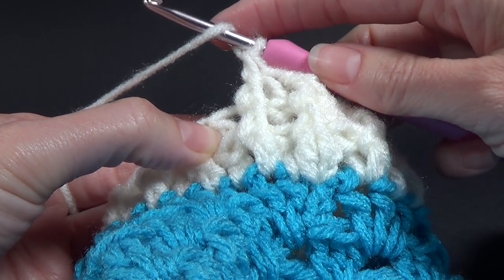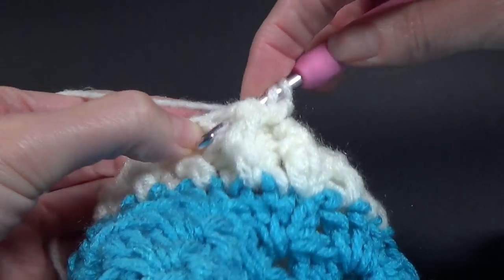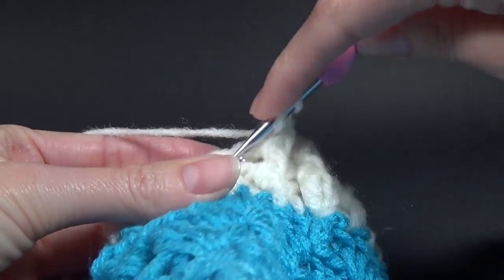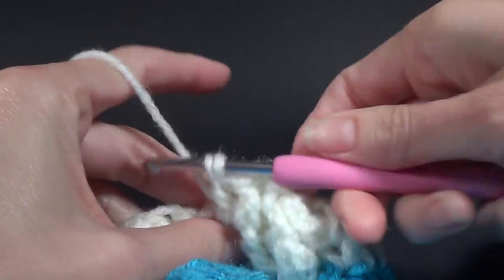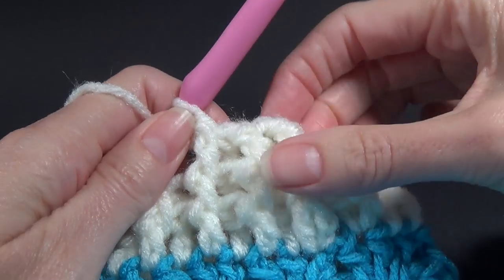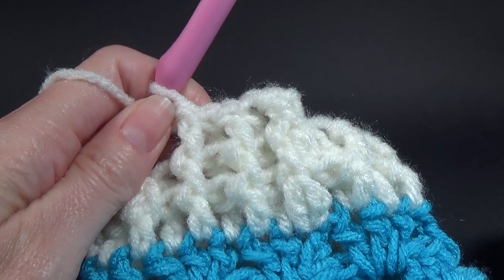I think I did about seven rounds — technically rows — of ribbing, so I'm going to do the exact same amount on the cuff that we're doing right now. Continue on until you have as many rounds as you like and I'll see you when we're finished.